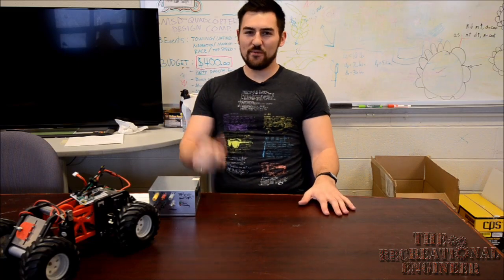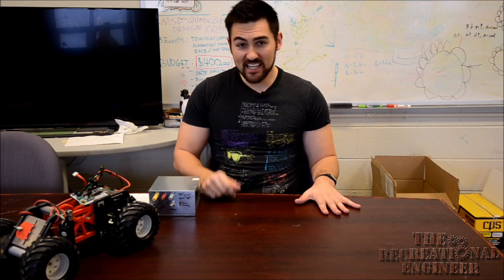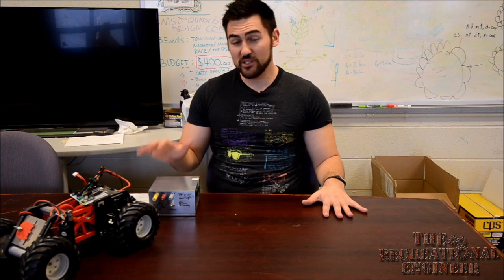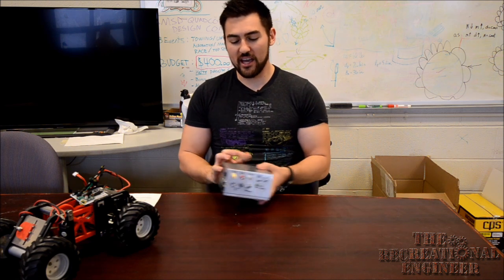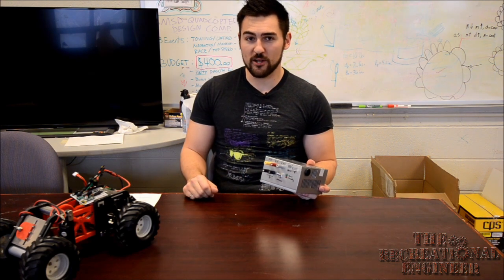What's up everybody? This is Dan from The Recreational Engineer back at you with another one day DIY. In today's episode we're going to be using an old garbage computer power supply and creating this super slick benchtop DC power supply that we can use for our future electronics projects.